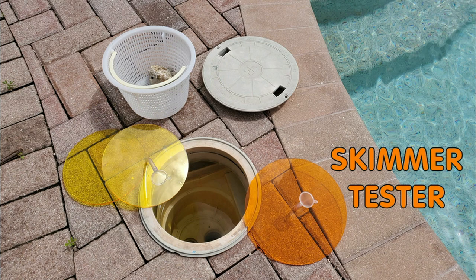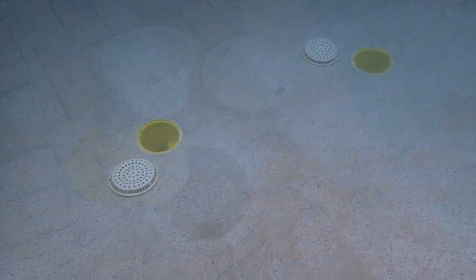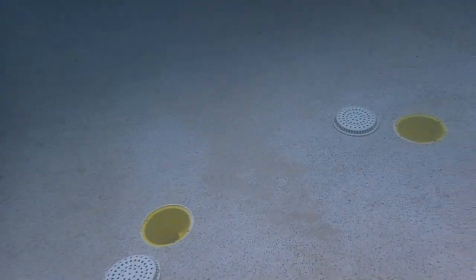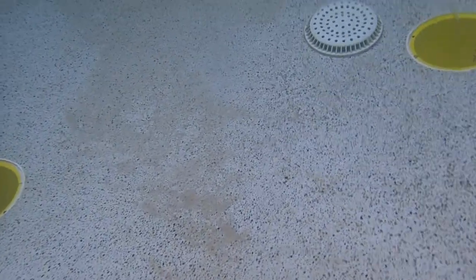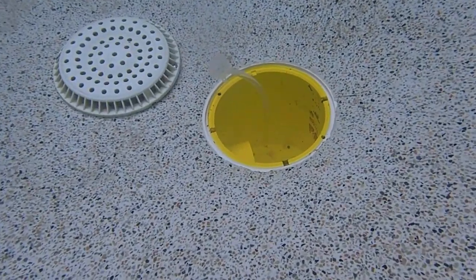The clear tube in the center of the disc magnifies the flow of the dye. The discs come in highly visible colors and in two different sizes suitable for either bottom drains or skimmers. Here's a dual drain setup with the covers removed.